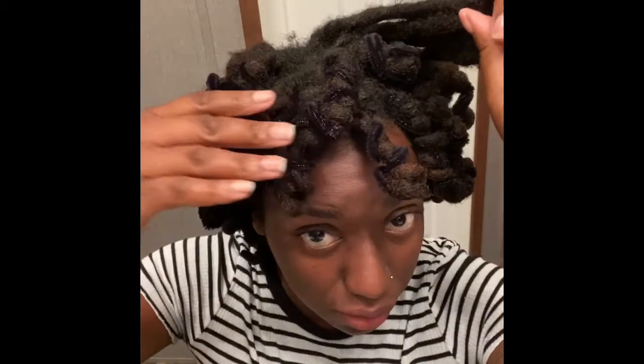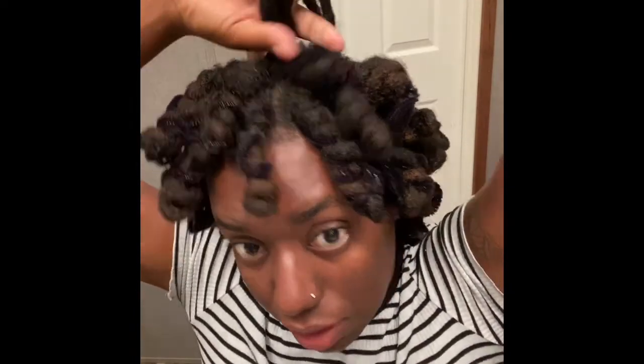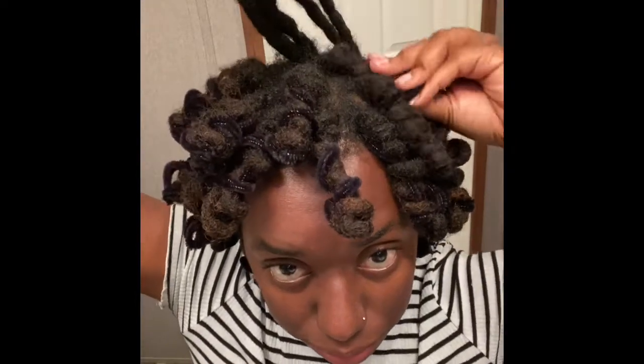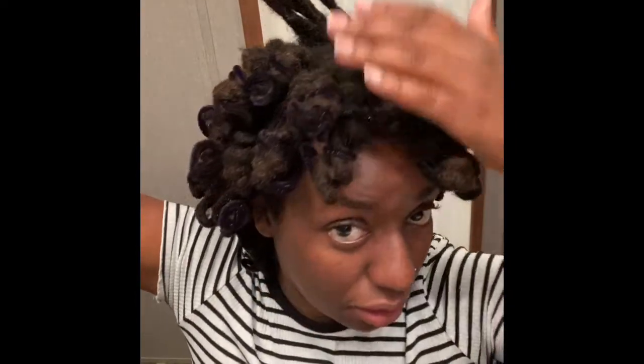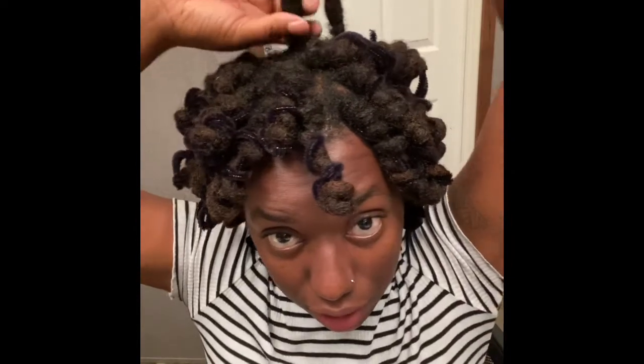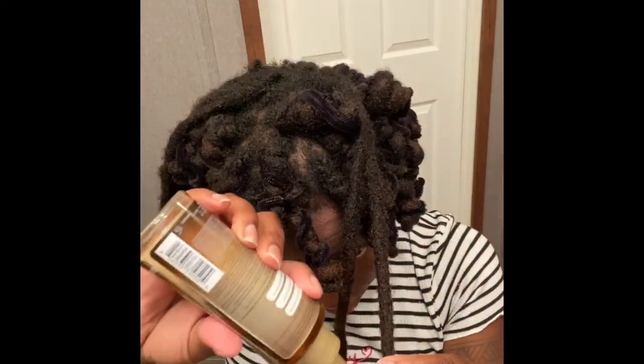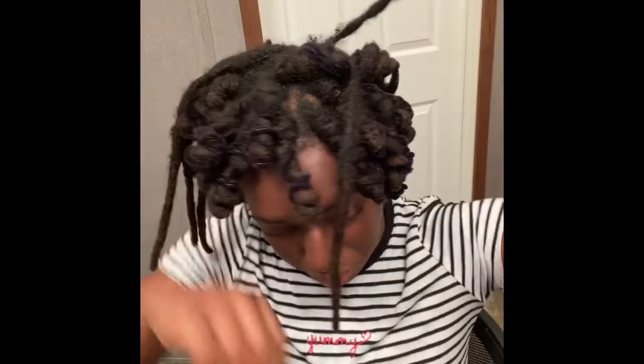Okay, so I'm almost done — I've got about five left. I think it's starting to look pretty good. There are some imperfections, but if you have long hair and you want to go for a short look, this is perfect. Also, if you're locked and you used to be a loose natural and you kind of miss your fro a little bit, this is kind of a way to do that.